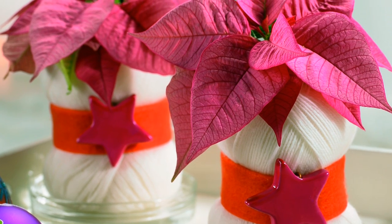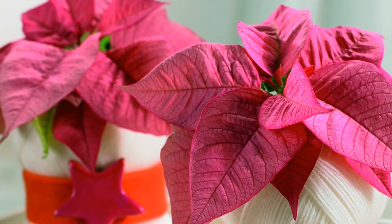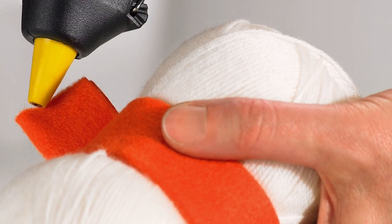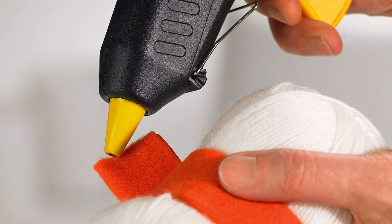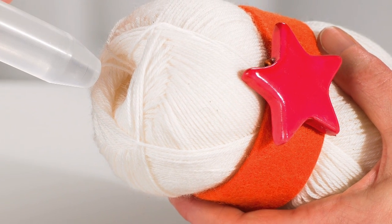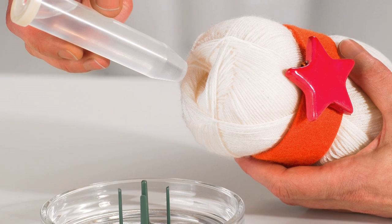Poinsettias inside a ball of wool are a great present for people who love their cozy home knits. Wrap a felt banderol around a ball of wool and fix it with hot glue. Decorate the felt band with a star and insert an orchid tube filled with water into the wool.